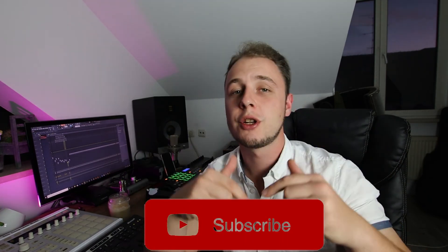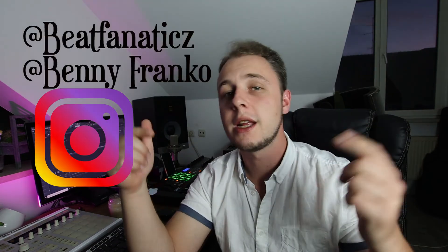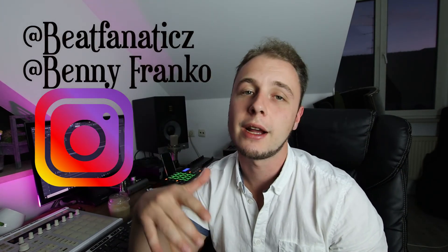Like always, I hope you enjoyed this video. I had a really fun time making this beat. Subscribe to my channel, leave a thumbs up if you liked it, and follow me on Instagram and Twitter at Benny Franco Beat Fanatics — I post a lot of other content there. Have a nice evening or nice day, thanks for your support, and I'll see you in the next one. Peace.